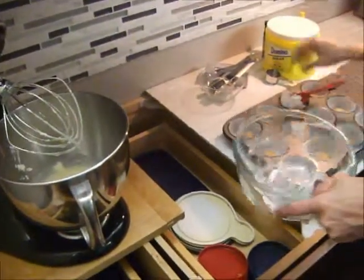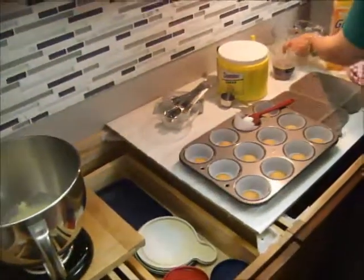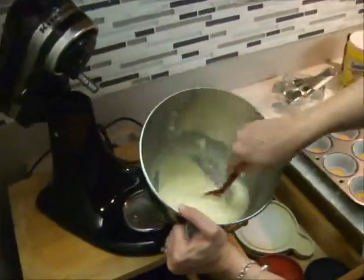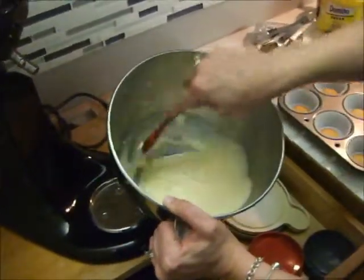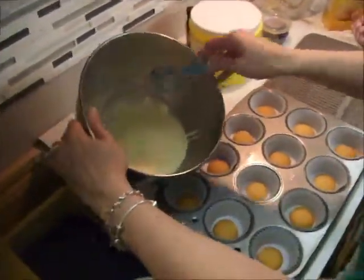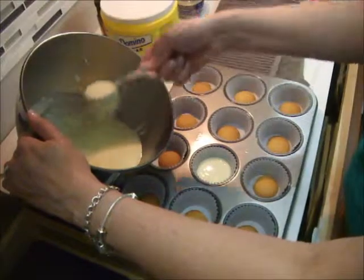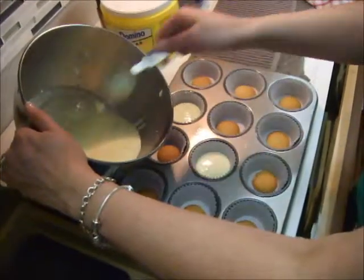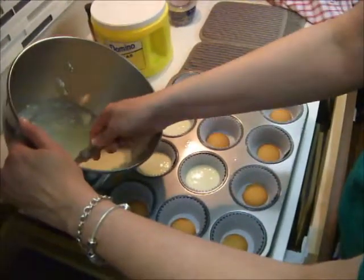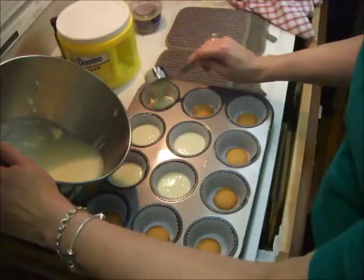We don't want to make a huge mess, so I'm going to put this right into the bowl because it's kind of drippy. You can see our mixture is nice and creamy — oh, it smells delicious! Take a little measuring scoop and just pour it right on top of your cookie. You don't need to fill the whole muffin cup — fill it about halfway up is about right.